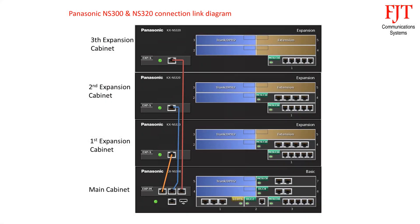Use an RJ45 patch cord to connect EXPM port 1 of the KX-NS300 to the EXPS of the KX-NS320 first expansion unit, EXPM port 2 to the KX-NS320 second expansion unit, and EXPM port 3 to the EXPS of the KX-NS320 third expansion unit.